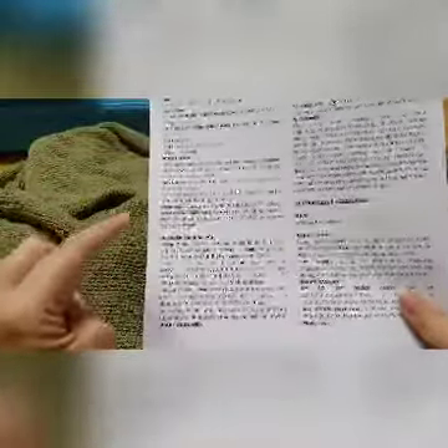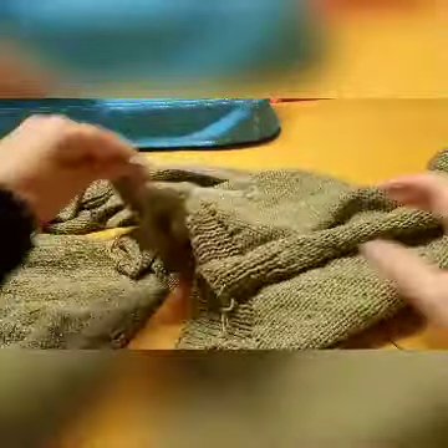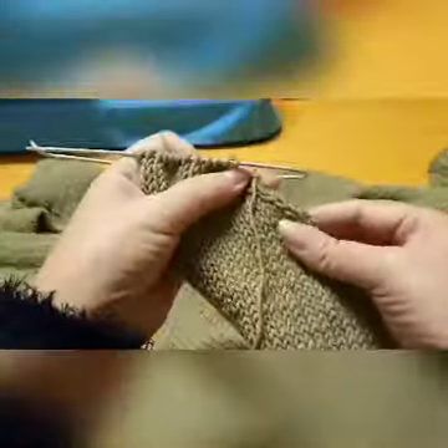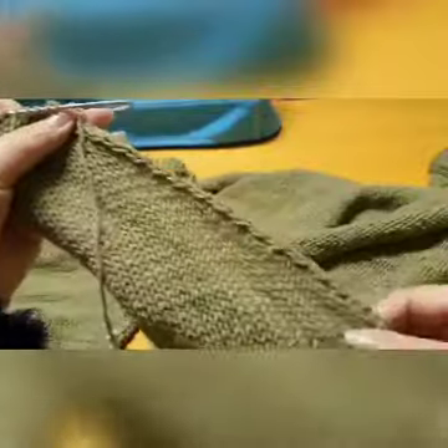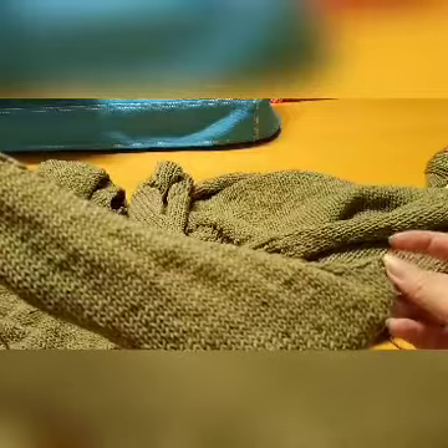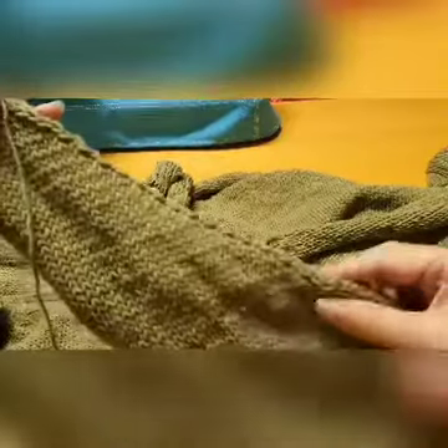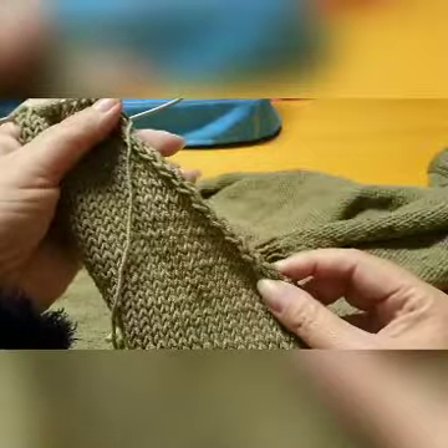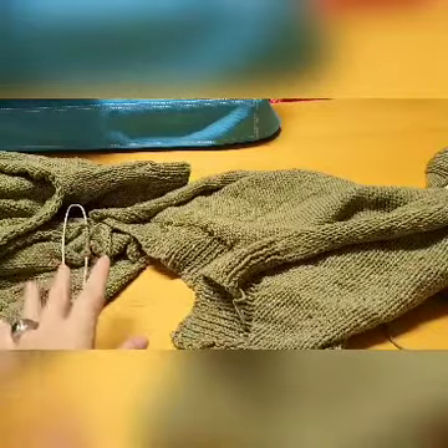If I have neglected in any of the other videos to tell you what raglan is about, I do apologize. But I'm sure you would have noticed when you did the sections — this angle that we were working at, from where we started off with our cast off, and then we worked in this diagonal shape. That is what's referred to as a raglan.